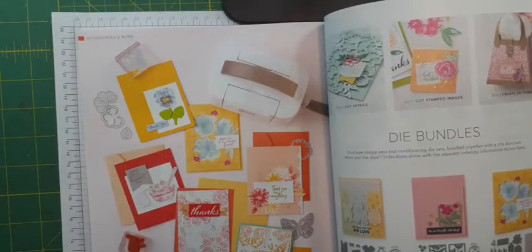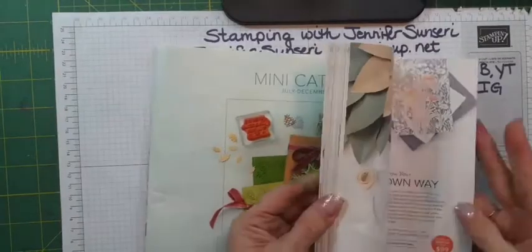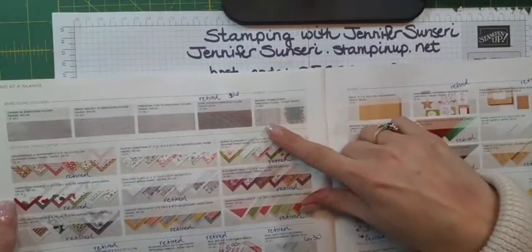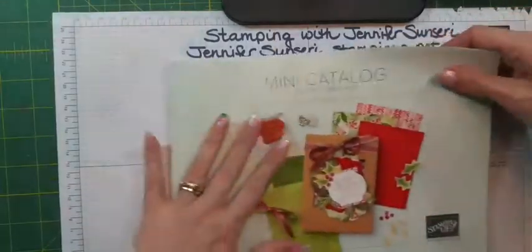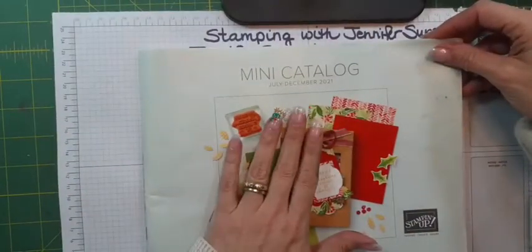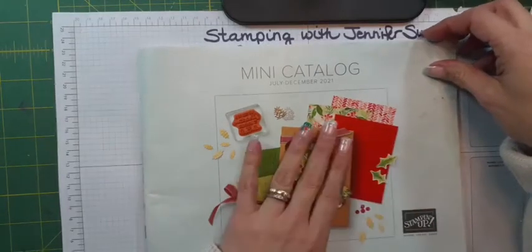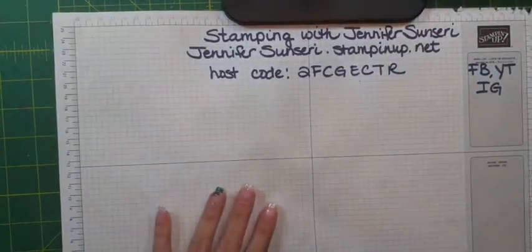I pulled a few embossing folders. I'm using the Evergreen Forest 3D embossing folder — it's just trees. I also pulled the Wintry 3D, and there's also pine boughs on that one. Any basic embossing folder would work. On one of the cards I've used the new Gingham embossing folder that's coming out to customers January 4th. And another one I used is the Mariest Frames hybrid embossing folder, which is in our mini holiday catalog. That's expiring very soon — many items have already sold out, and a lot of the designer series paper is already gone. Let's get started.